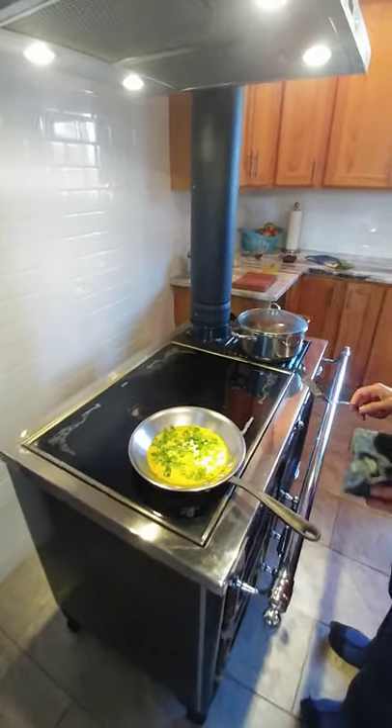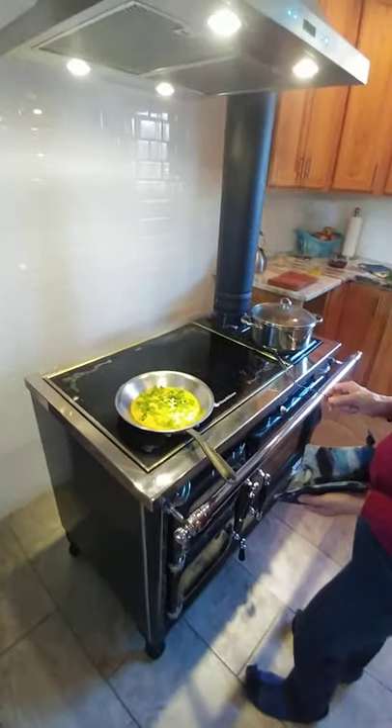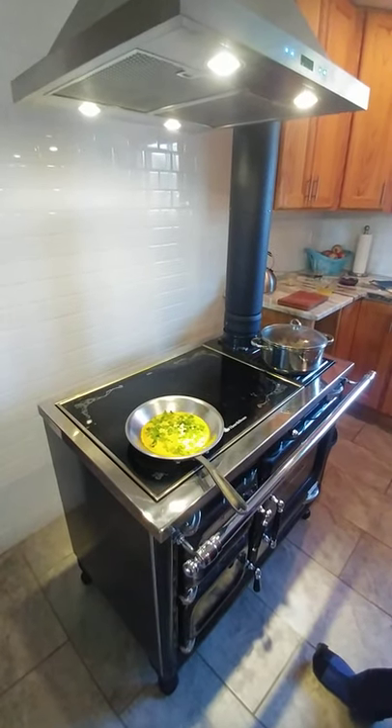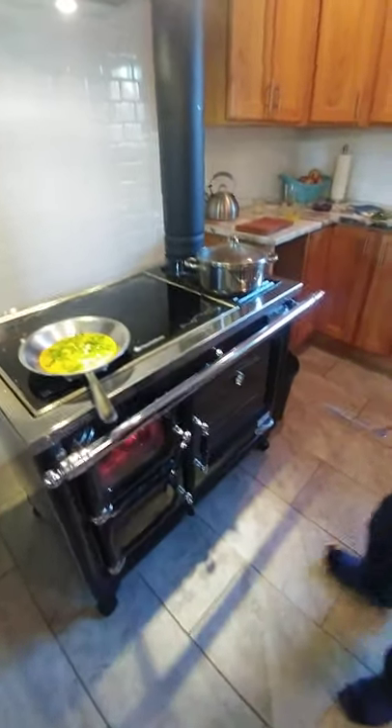Everything gets very hot over here so I'm going to move it over here just for a little bit. When you're cooking on the Deva you're constantly moving things around depending on how hot you'd like it. Right now the potatoes are staying on the warmer to keep them warm, and our squash is looking good — this is going to be for lunch.